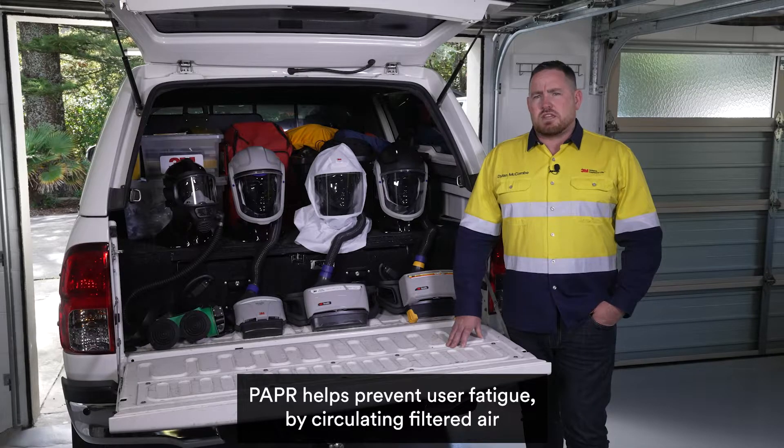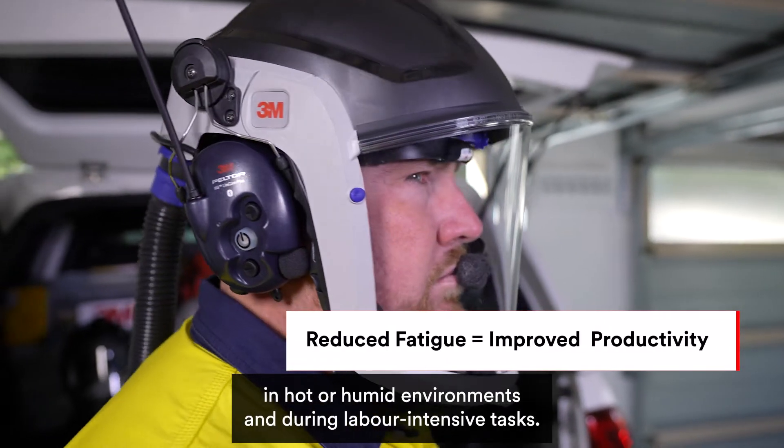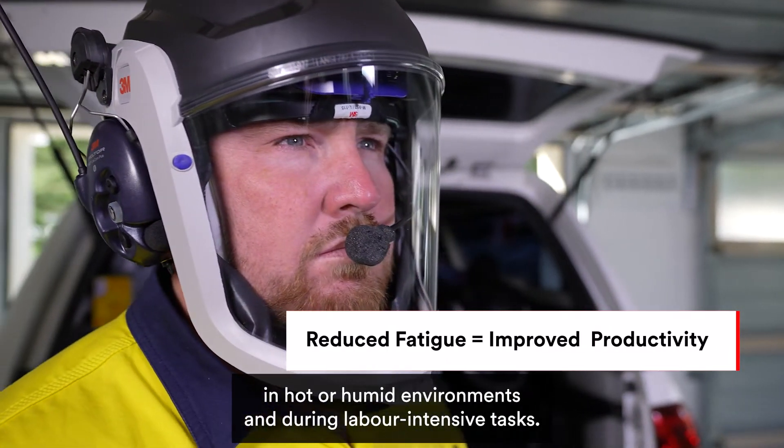PAPR helps prevent user fatigue by circulating filtered air around the head and face, which is particularly helpful in hot or humid environments and during labour intensive tasks.